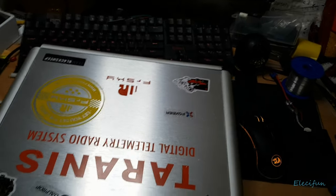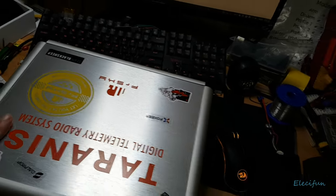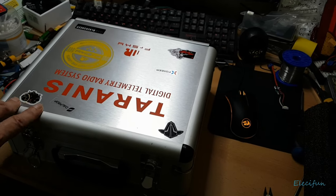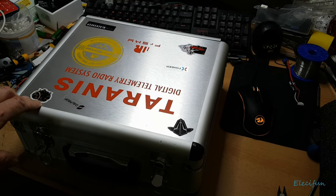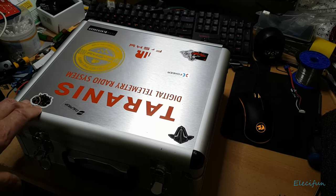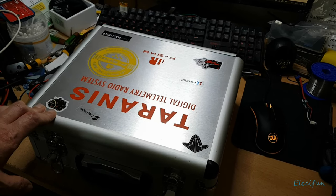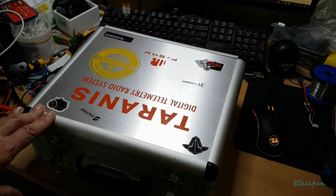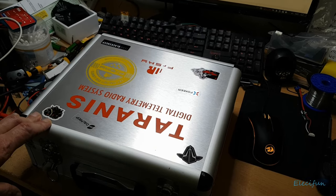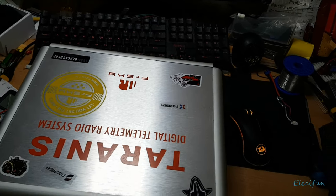Hello everyone. I thought I'd use an old Taranis case — this is what my first Taranis came in, the standard one. Just as a quick thing about the Taranis radio, the X9D or X9D Plus: get the updated version, get the better version.